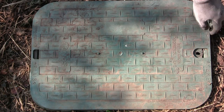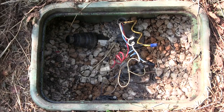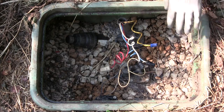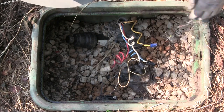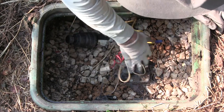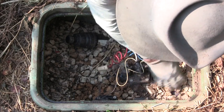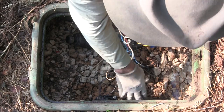Here we are at one of our lateral valve boxes. We lift up that lid and of course inside there are spiders and ants scurrying. We can clear away a little of this webbing just to get a good clear view of what's happening in here. Here is a shutoff valve.